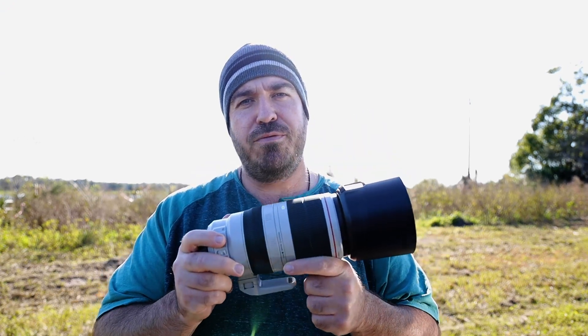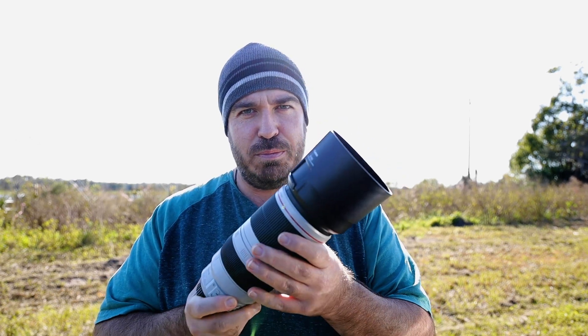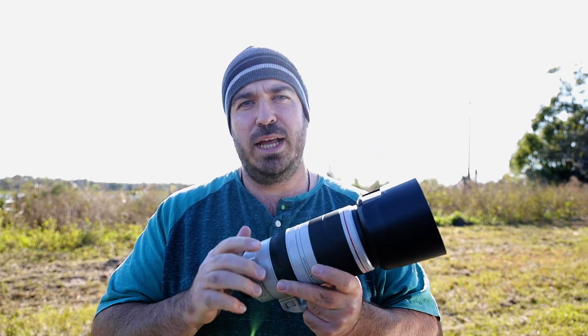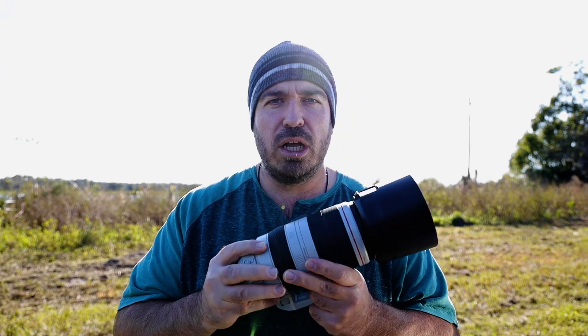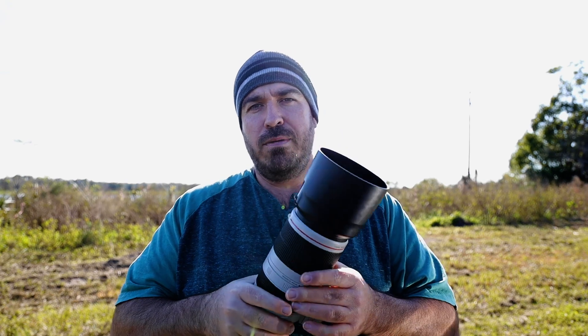So let's talk about some alternatives. This is the Canon 100-400mm f4.5-5.6 L IS II — the twisty zoom lens from Canon. It is super sharp and it's awesome. It's also about $2,000, making it a lot less expensive than that 500. The problem is it's only 400mm, so you're losing some focal length. On a full frame sensor you're at 400mm at the longest end, but you can add teleconverters — we'll get to that.